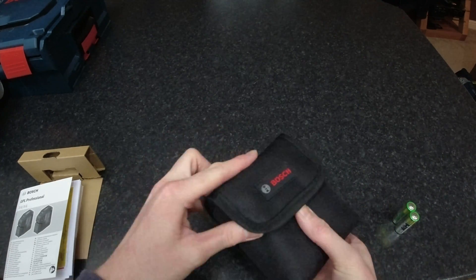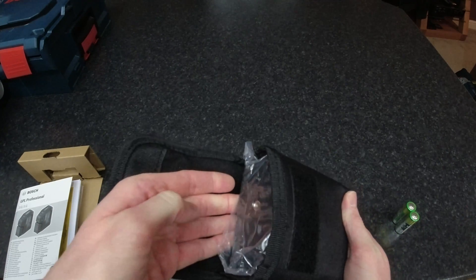Onto the little pouch it comes in — it's a Velcro pouch.